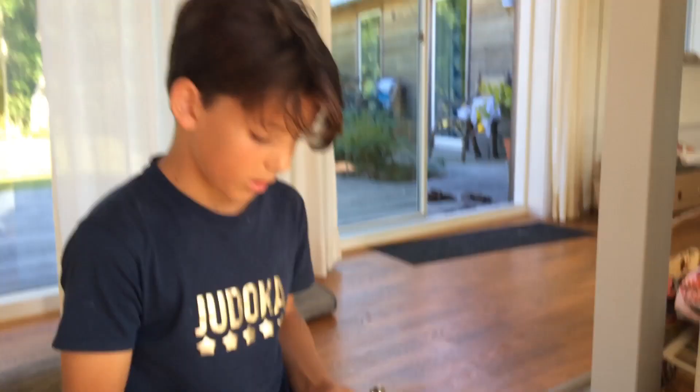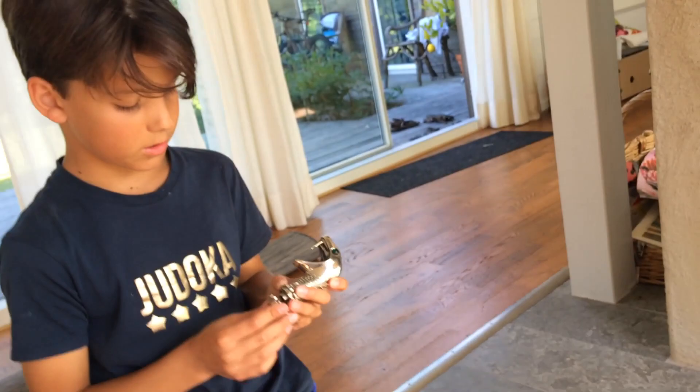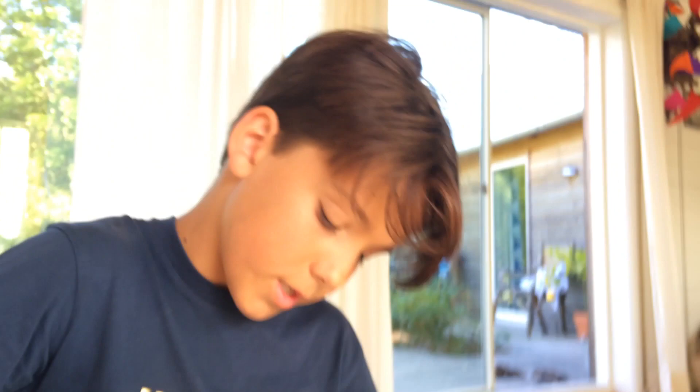If you buy it, you have to be careful with it. It's really, really cool and very heavy too. Thank you for watching and goodbye!